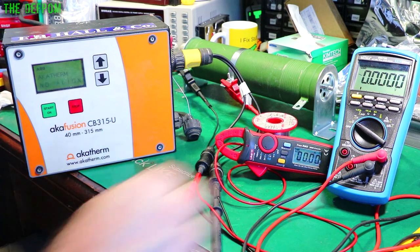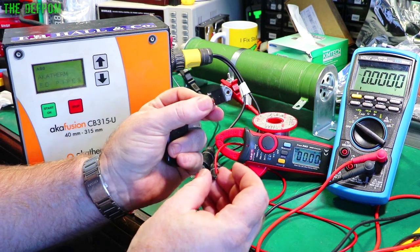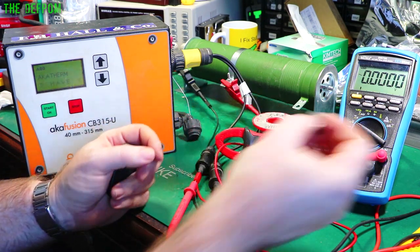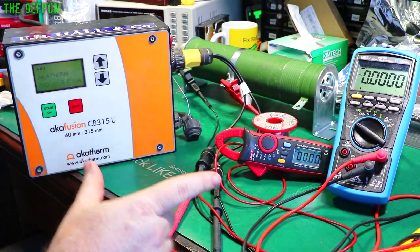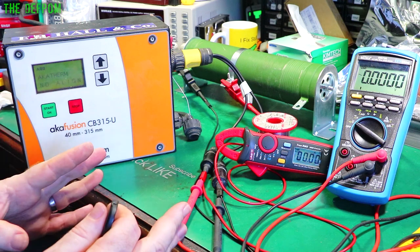I think I've fixed this thing finally. I've replaced this Triac and this Triac opto-coupler just here. These are on the upper stage. It seems to be okay now. I've just got another full weld demonstrated on the video and hopefully it continues to behave.